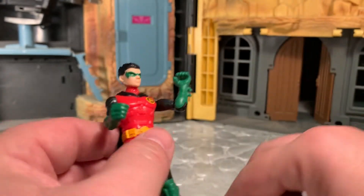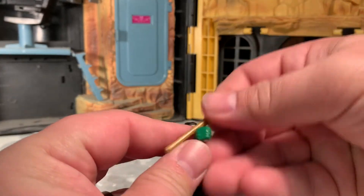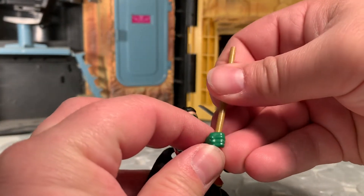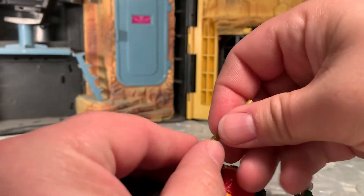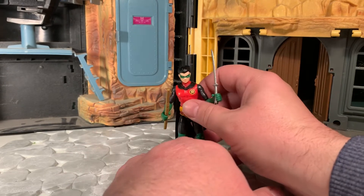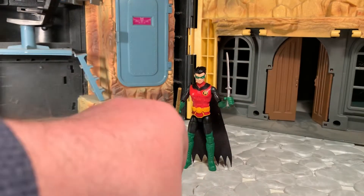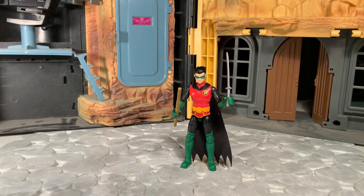All in all, for a $7 figure, this is not bad at all. I am not disappointed, really, at all. I'm pretty happy, frankly — he looks pretty decent and he's better articulated than I was expecting. I did watch a review or two about the guy but still wasn't 100% sure what I was in for. For $7, it was worth the chance and I'm glad I made it.